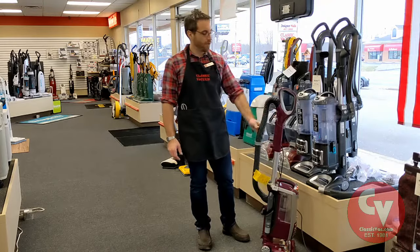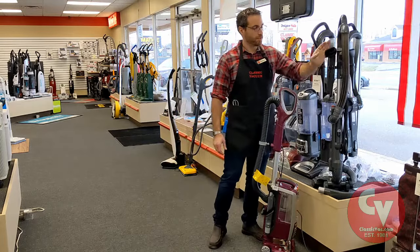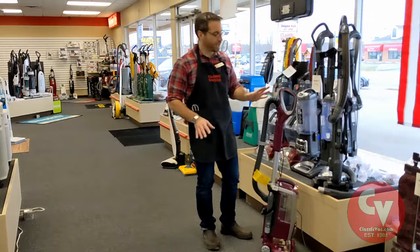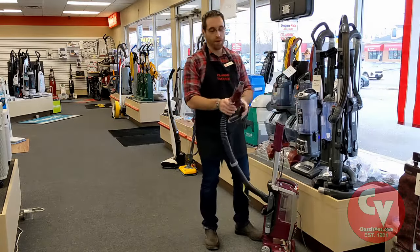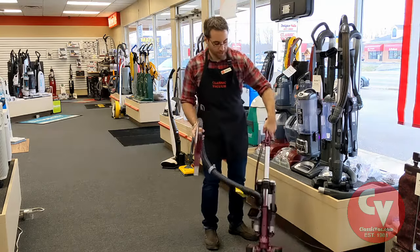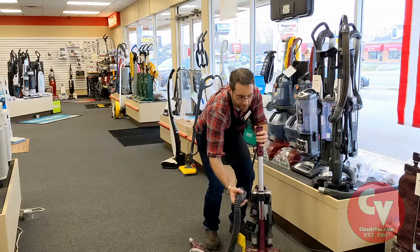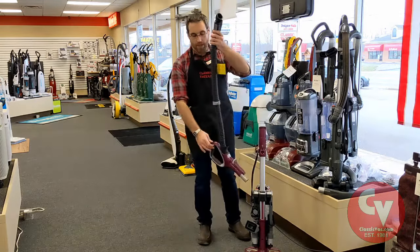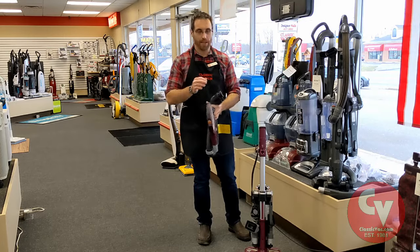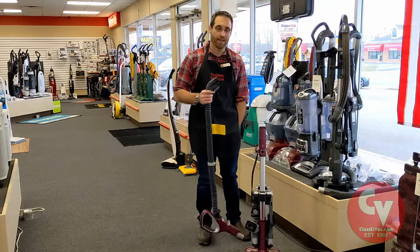Most all shark vacuums have a hose of some type — you can see this one over here. So the next place, if we've checked the dirt cup and we've checked the filters, check the hose. Just remove the hose like you're going to normally use it, and then down at the machine there's always some type of catch — this one has a release button. Pull out your hose. At this point you can look through it, drop something heavy like a bolt or a coin, and see if it gets stuck in the machine.